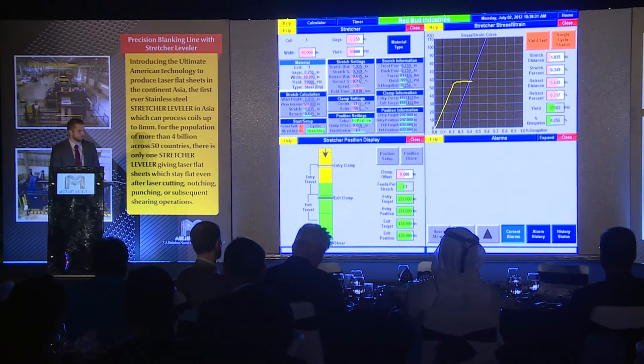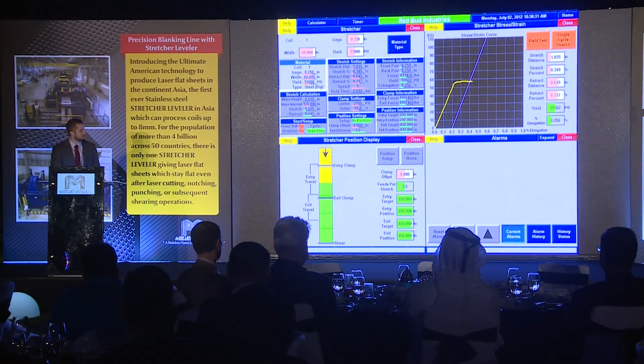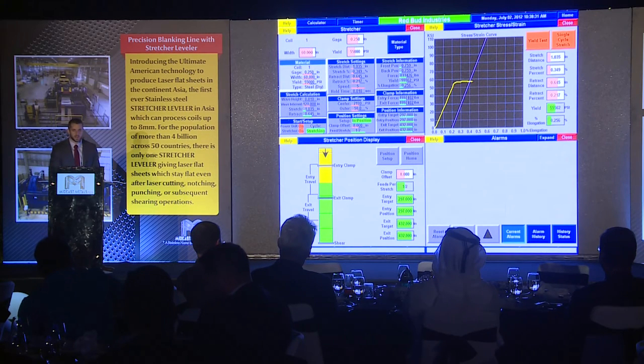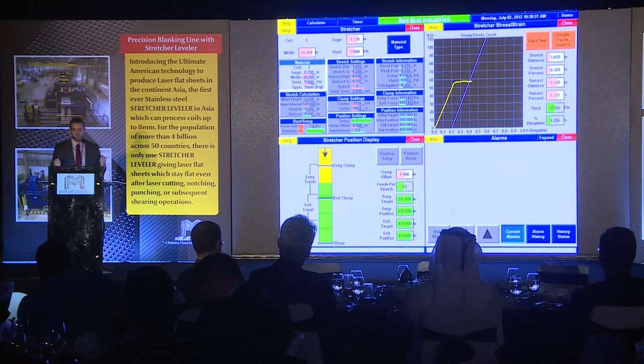And this is the product they'll make with the stretcher leveler material. With the Mideast Metals machine, it has state-of-the-art controls. Comparing it to other manufacturers in the world, it is very smart. We make it very easy for their operators to plug in the material specifications and the machine will just do the rest. We actually have a stress-strain curve on our program — this is the screen that the operators will see at the line. On the first stretch, we do a test stretch which actually tests the material to figure out the yield point so we know how far to stretch. All of that is done completely automatically — it's a very simple process to operate.